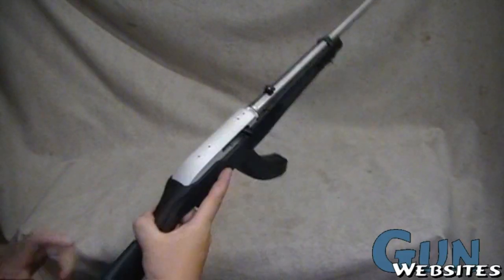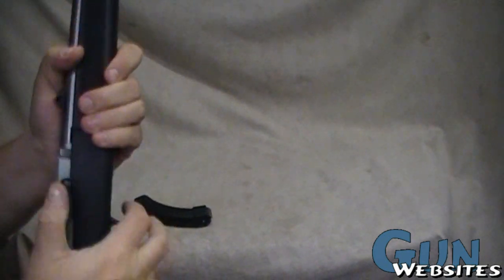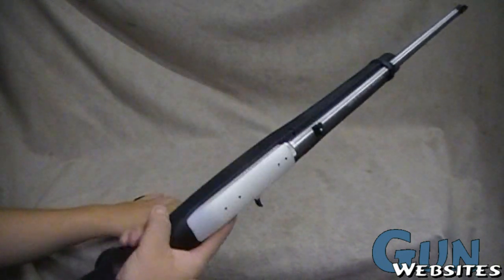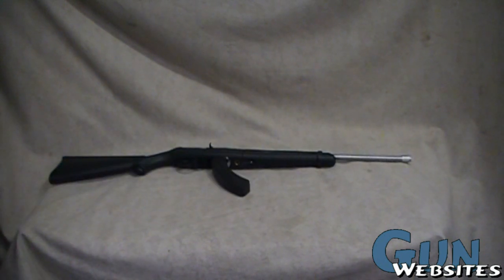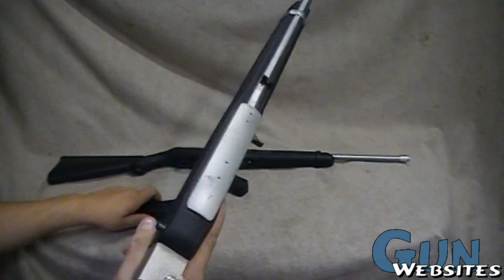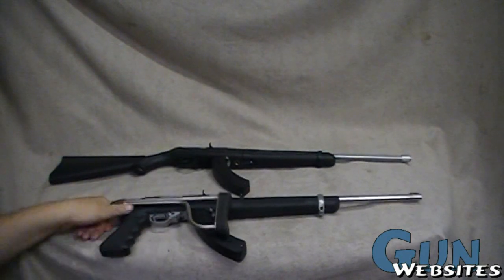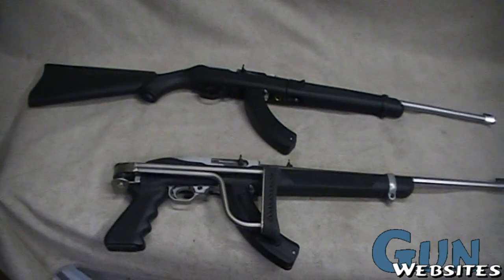This is a Ruger 10-22 you hear so much about, and it's okay, but it's not perfect yet. If you haven't seen these already, check out the other videos on them — there's lots of them out there. I was thinking it could be better. I found one of these: the old fashioned Ruger 10-22 with the Butler Creek folding stock. If there was some way to merge these two together, that might be just the ticket. Let's see what we can do.